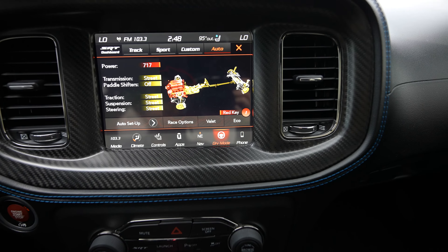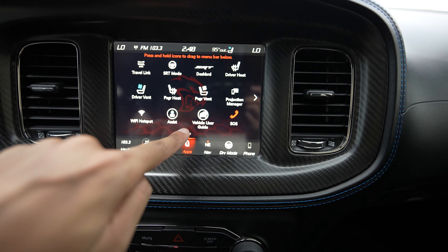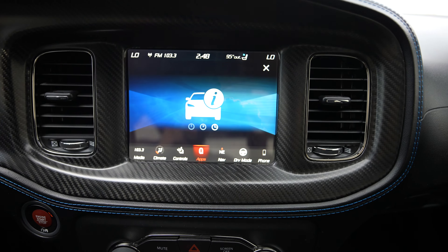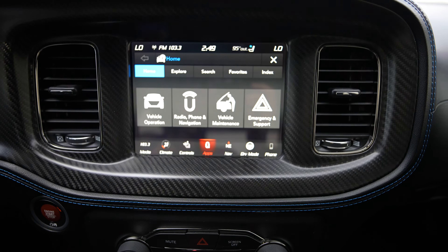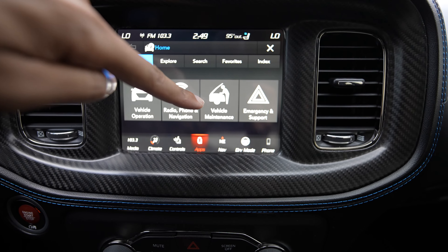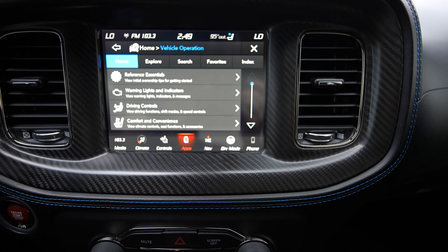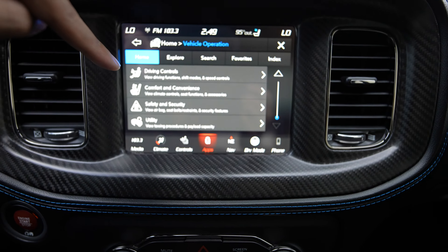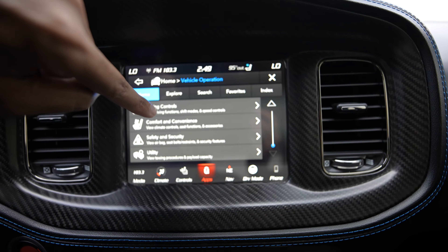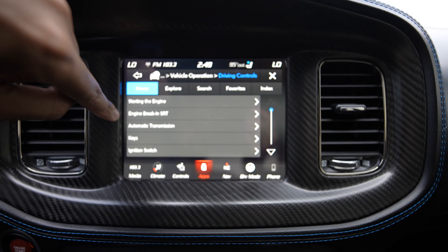Let me show you exactly how to find this setting in UConnect. Go to your apps first and find the Vehicle User Guide. It takes a little minute to load — you'll see the information icon. Then go to where it says 'Vehicle Operations.' Most people think it's in Vehicle Maintenance — it is not. It's in Vehicle Operations. Hit the down arrow and you'll see driving controls, driving functions, shift modes, and speed controls.